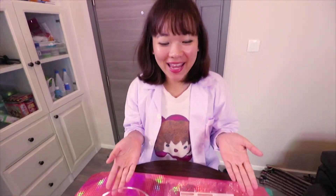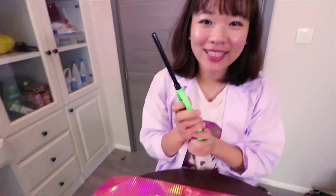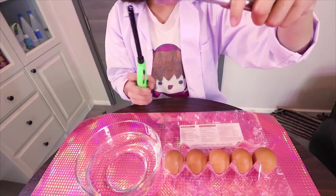Hello everyone, I'm Ellie. Today we're going to do iron egg. There's some material for the egg lighter. You'll need a little helper clip for the egg. Okay, let's do it.